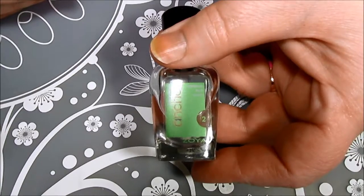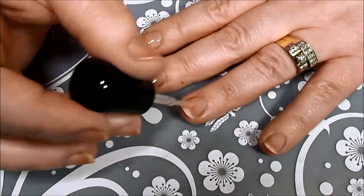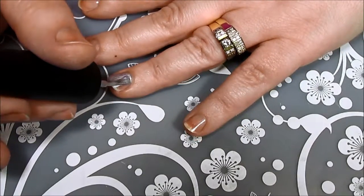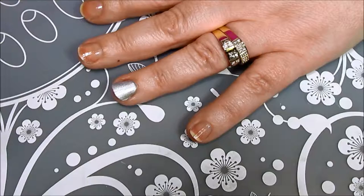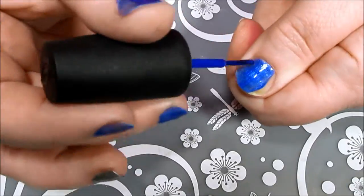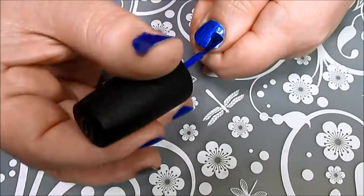Starting off with clean, dry nails, I put on a coat of my favorite base coat, Anchor by Zoya. After that was dry, I painted my feature nails with Positive Energy by Nicole. I like to paint my feature nail first so that I don't accidentally paint it the main color. Then I painted the rest of my nails Frostbite by China Glaze. All the links will be in the description box.